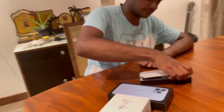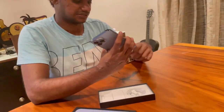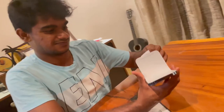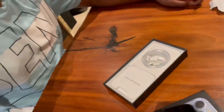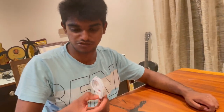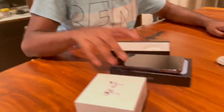We are going to use the iPhone 13 Pro Max. We are going to open this and use the box and the cable.